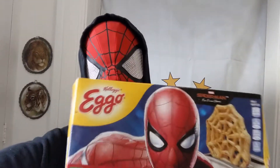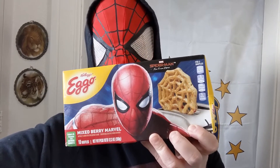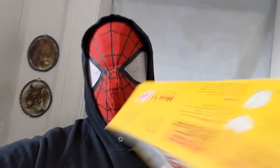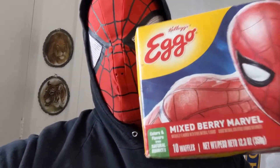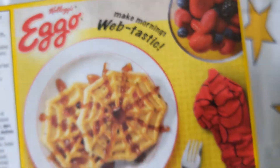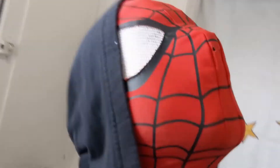Hey everybody, it's me, your favorite neighborhood Spider-Man, Tom. So here I have Kellogg's Eggo waffles — and look who's on it, it's me! Mixed berry Marvel. I don't know who told them I liked mixed berry, but it's not true. And hey, look, it's 'Webtastic!' I don't know who told them to use that wording, but it wasn't me.